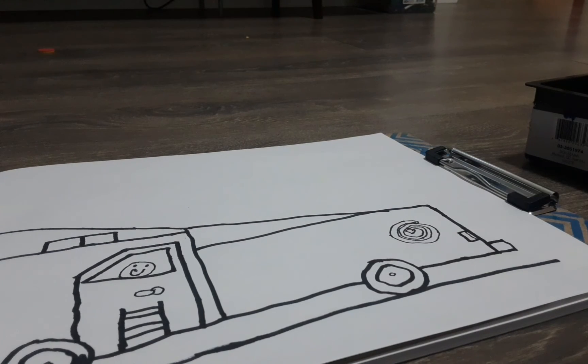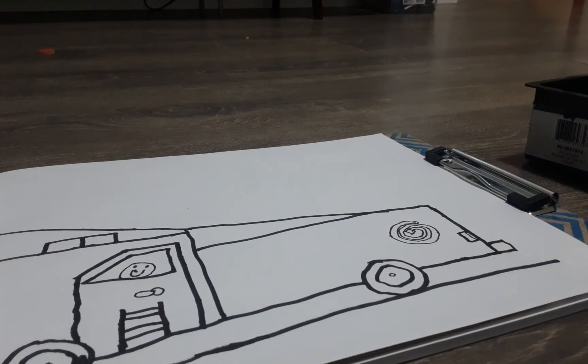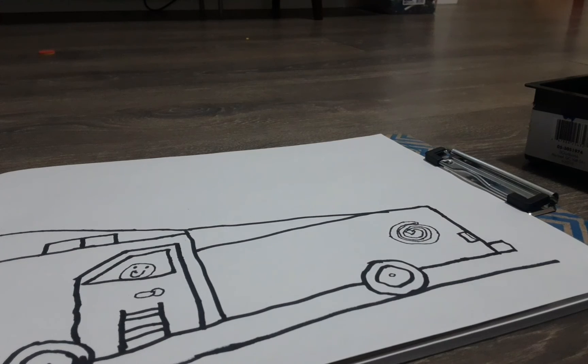Now we're done drawing. Let's start coloring. The colors you need are red, gray, and black.